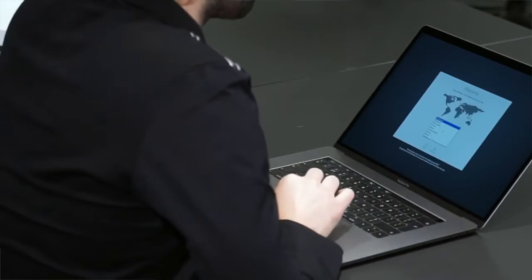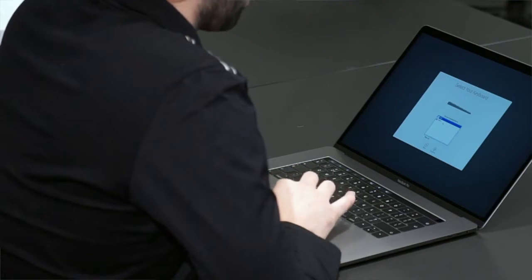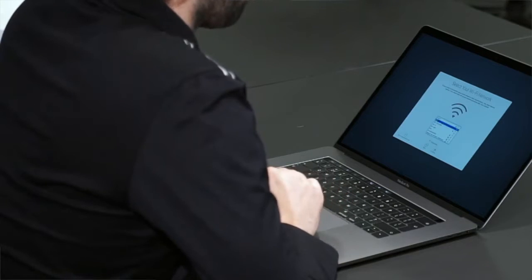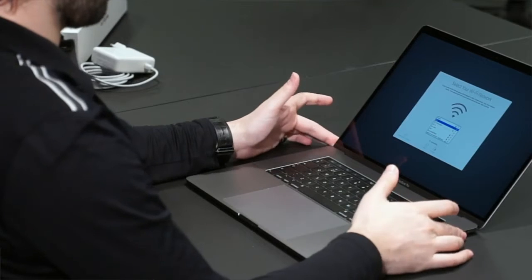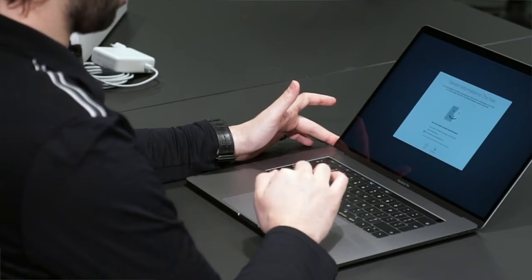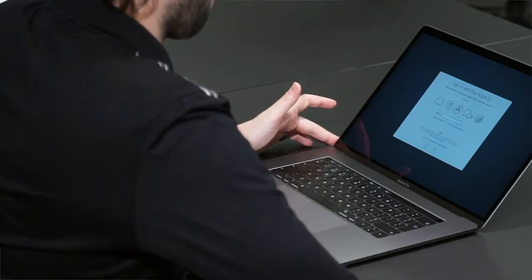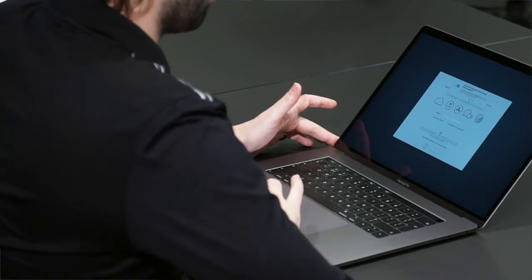I've been using that 2014 one for so long — it's crazy. I'm actually based in the Netherlands and I think I have a Dutch keypad here. I'm just going to click continue. We have free Wi-Fi here so I'm going to just set it up. Data and privacy — don't transfer any information, I'll do that later. Set up later, skip.